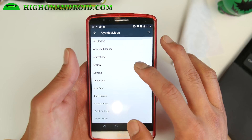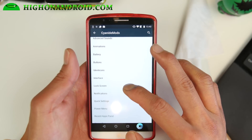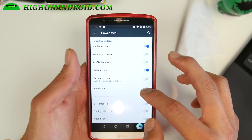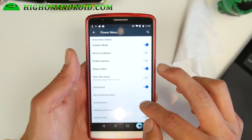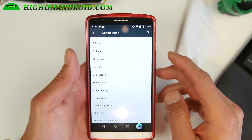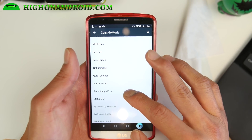Now there is a navigation bar — for some reason I can't find it here. Let's go look at the power menu while we're at it. You can get screenshots, screen recording, settings shortcuts, more shortcuts — a ton of shortcuts. So that is very nice.